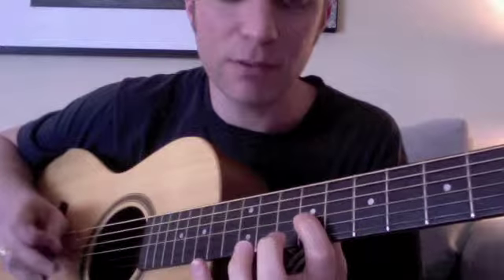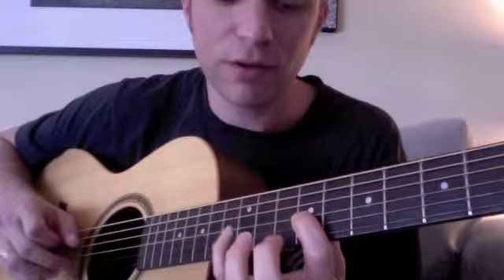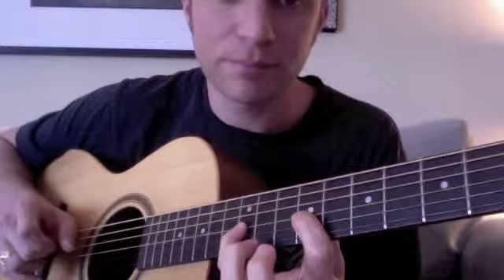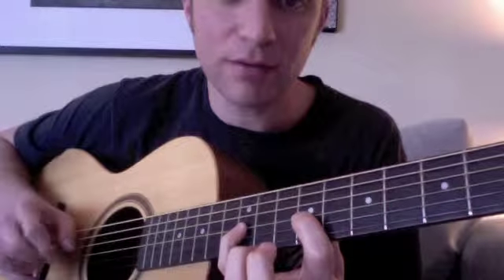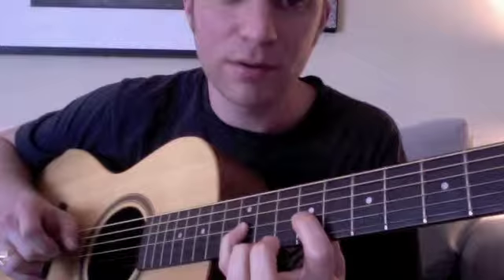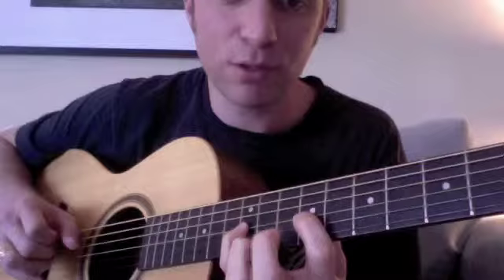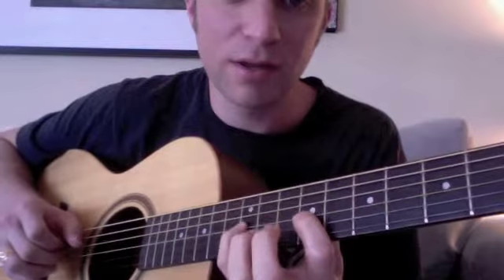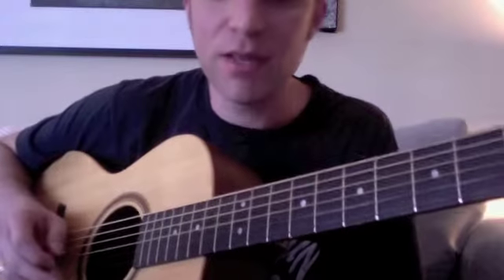Do it a couple times, then just do it without the third finger — first finger, pinky, first finger, pinky — nice and slow, then get a little faster. Work on that and try to get the strength of that finger. Point your finger as best you can to get it straight down. Don't spend any more time on that — that's just to warm you up.